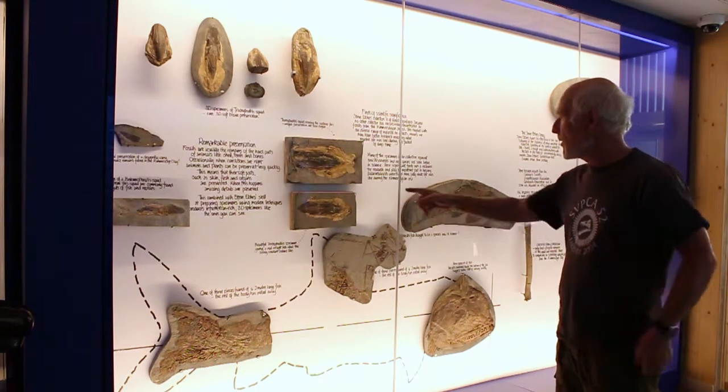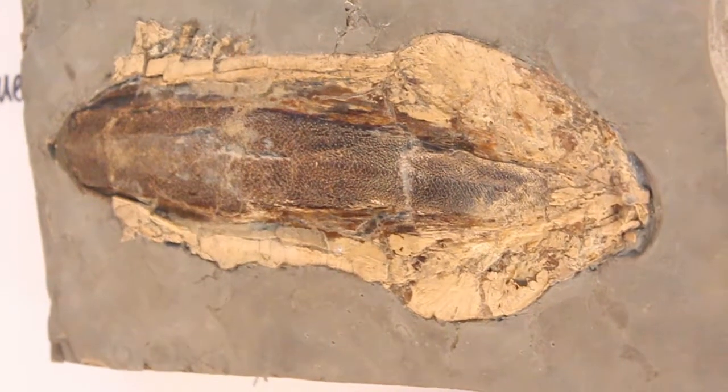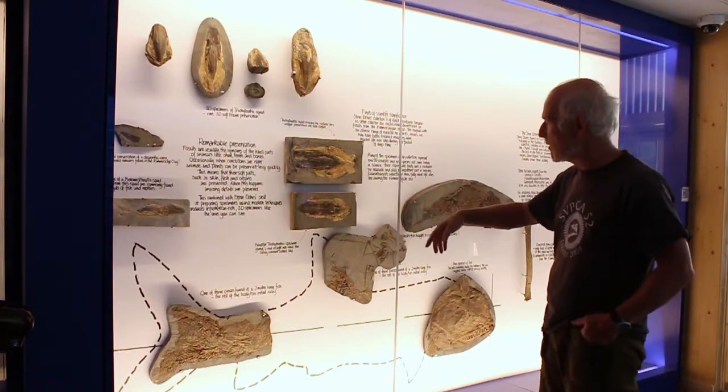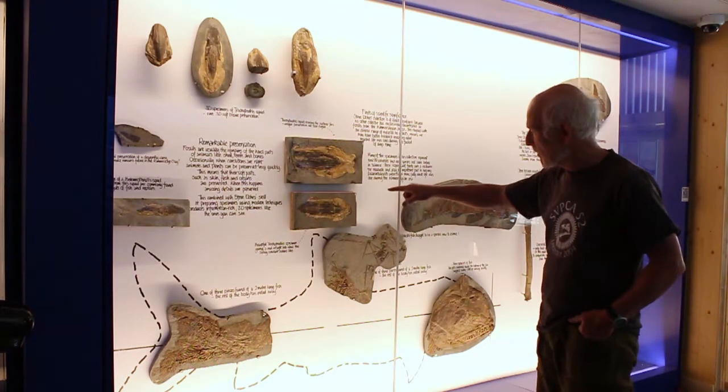This specimen down here is the same specimen that Richard Owen in the 1800s described as Coccoteuthis — the Latin name. They change the name as they always do. But what it reveals is actually the pen, the gladius of the cuttlefish.